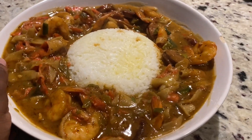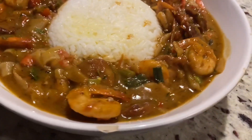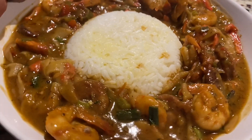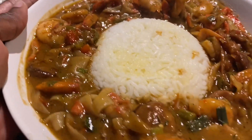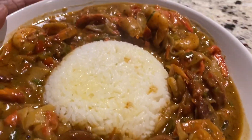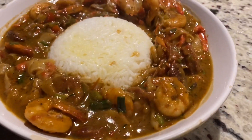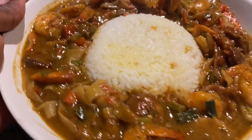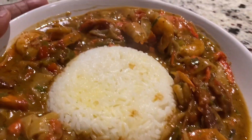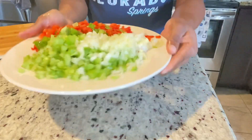Hey guys, welcome back to my channel. Today I am going to show you how I made this delicious combo. The process takes a while but the result is so amazing, you will love it. I live in the south and so far this is probably one of my favorite southern dishes to date. If you want to place this on your Thanksgiving table, stay tuned and keep on watching.